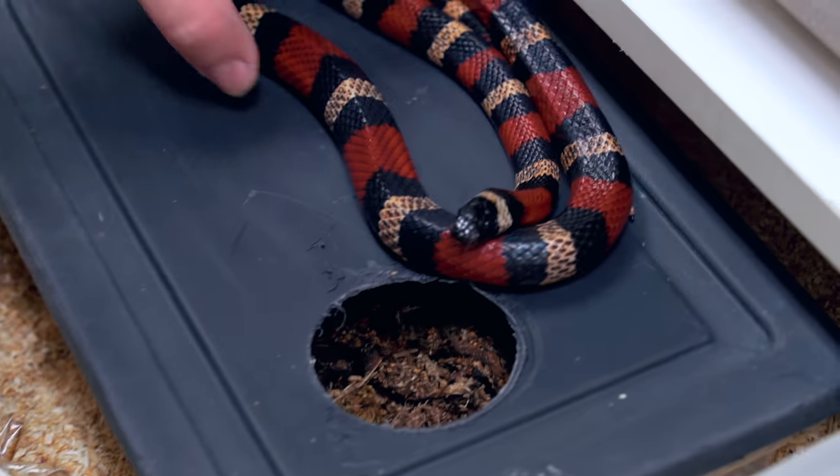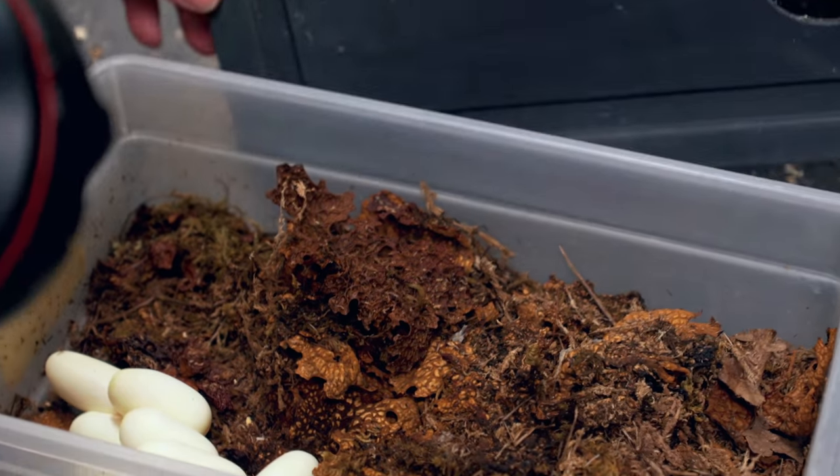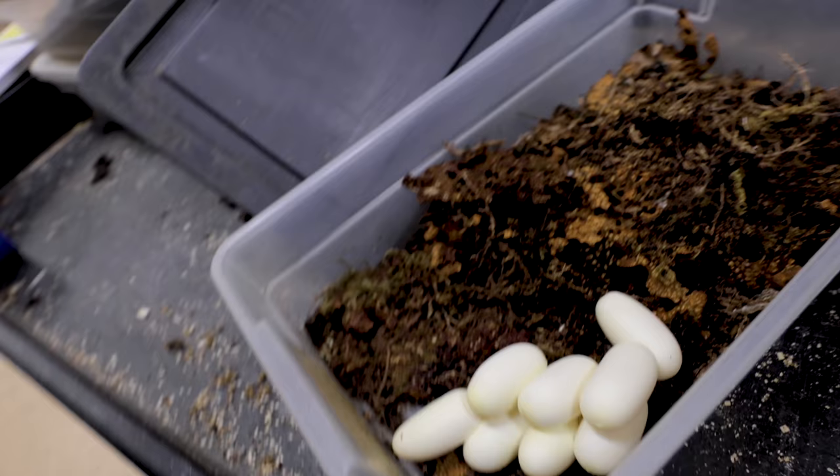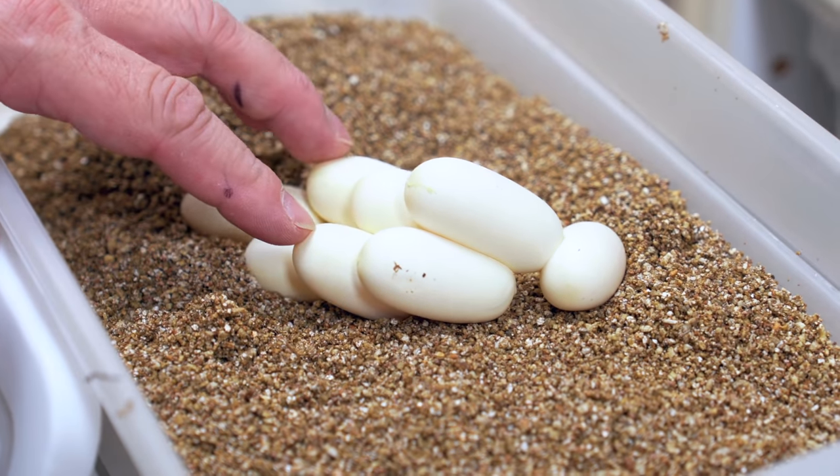Last colubrid clutch for the day — this is an Apricot Pueblan milk snake. I call it apricot but let me know in the comments if I'm pronouncing it wrong. Regardless, it's a Pueblan milk snake and a beautiful clutch of eggs — pearly white, all stuck together, absolutely amazing. Two, four, six, eight good eggs. Today was actually a really good day for colubrid eggs — yeah, we had some weird ones with the mom eating an egg and one eating her boyfriend, but all in all a pretty good colubrid day.